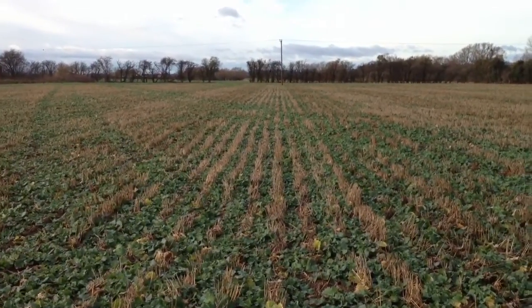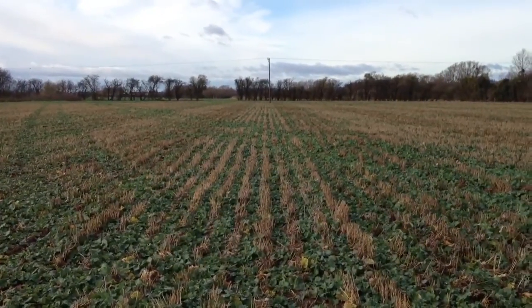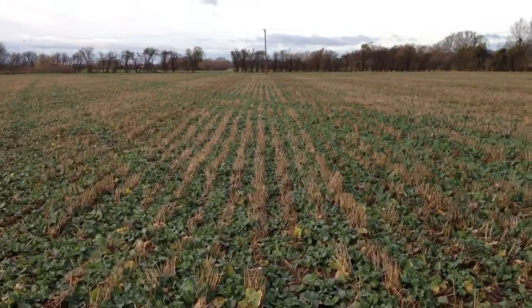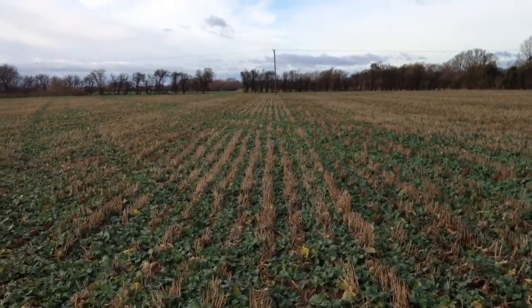Welcome back to Little Grass Dryer Field. This is the Missouri strip-tilled trial that we did in September. As you can see, the crops have come through the winter very, very well indeed. And it's about this time of year that we start looking at nitrogen applications and start planning for that.